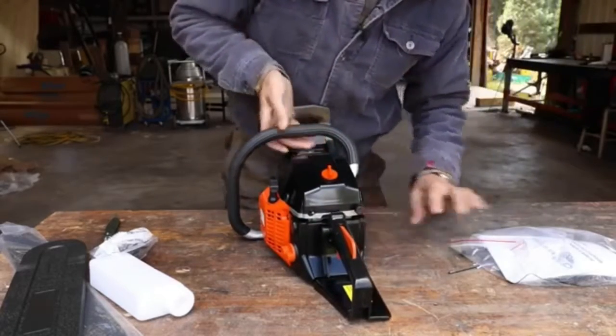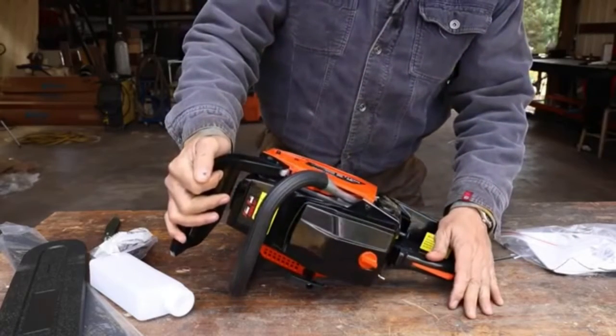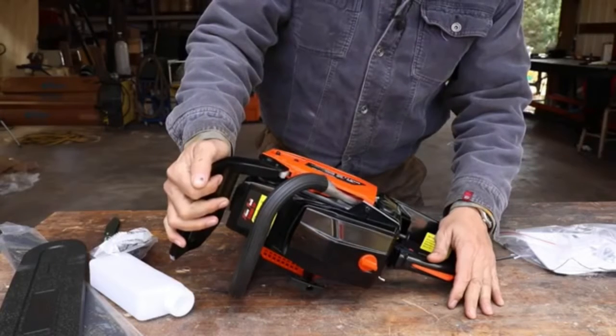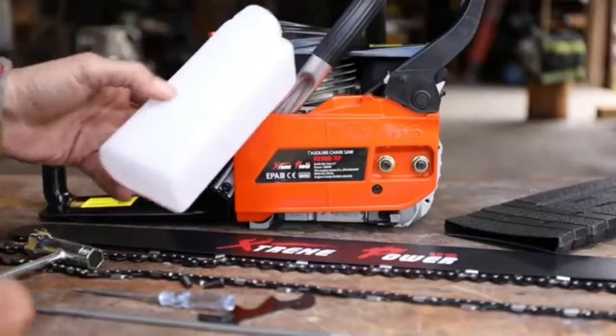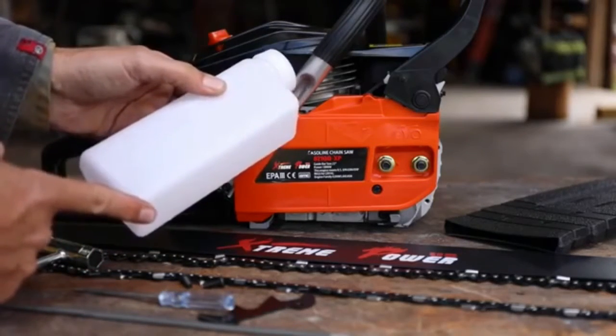It says here do not use pure gasoline — we'll have to figure out what to mix in. This is a 22-inch guide bar, rated at 1800 watts. It looks like the mix ratio is 40-to-1. Here are the accessories it came with.